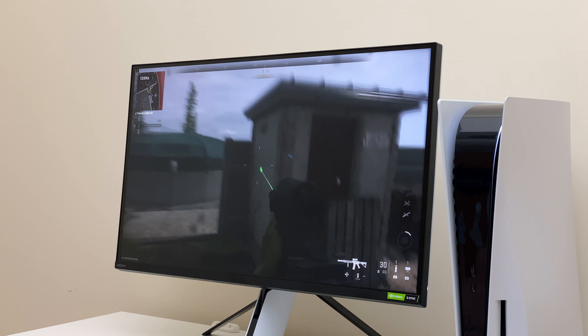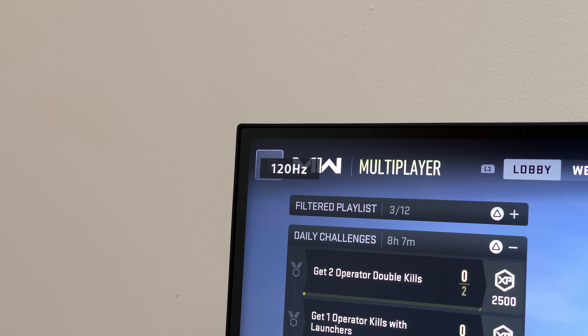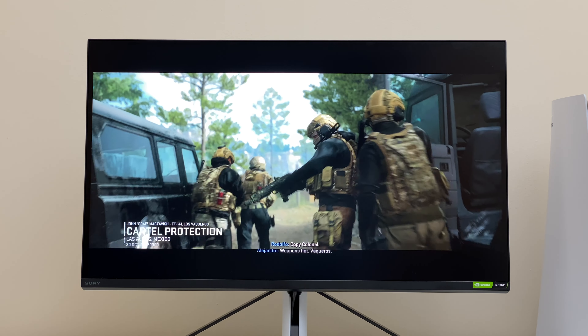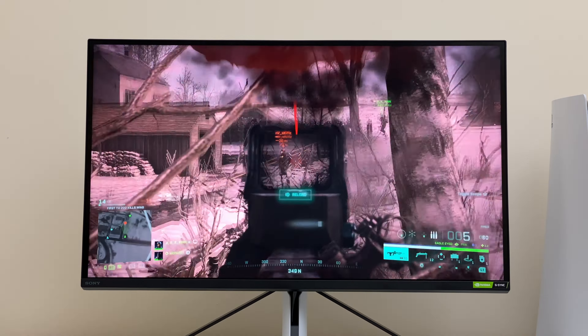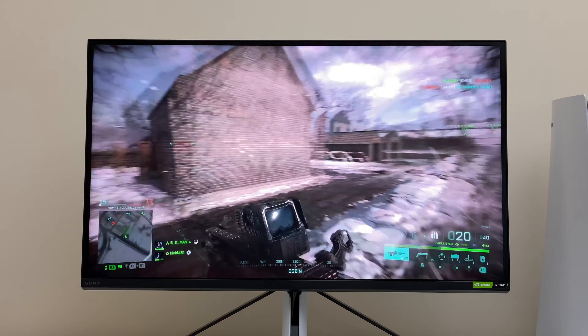I have not tested the 144Hz refresh rate yet, but 120Hz works great on PS5. With 600 nits of brightness, HDR gaming is noticeably bright and it's just enough for a monitor this size. Gaming on the display is very comfortable, especially for FPS games, because the small screen allows you to be more focused.